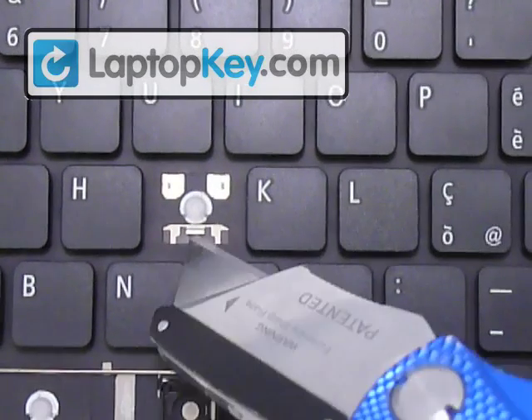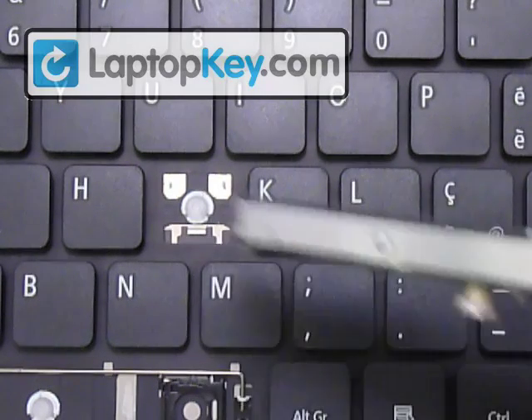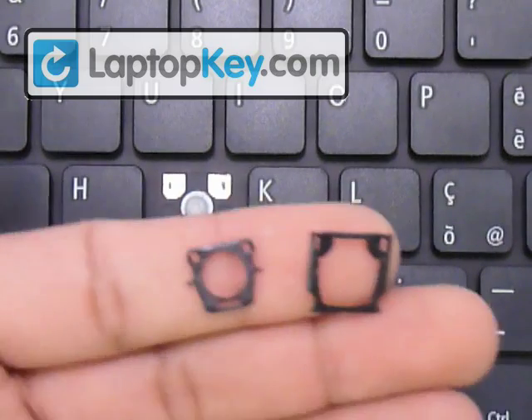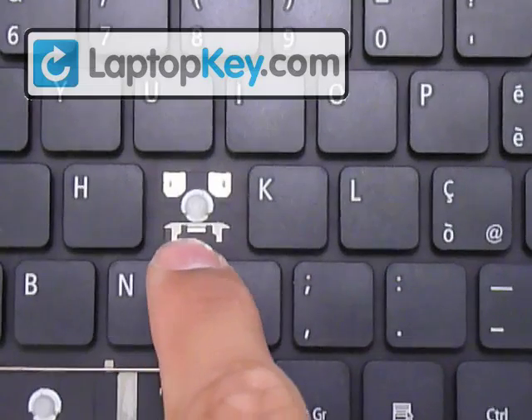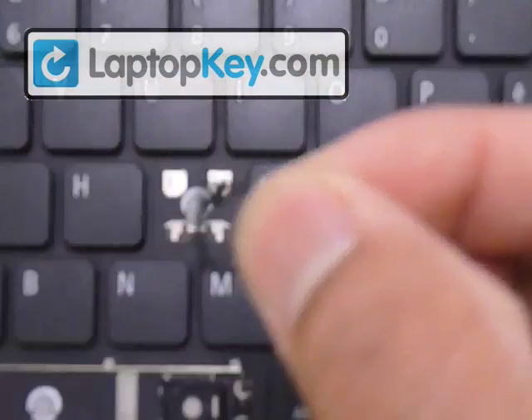You can see that at the bottom here there's a single large metal hook, and at the top here there are two smaller ones on each corner. So that determines the position for the black hinges. Now make sure to look at your different keys because they can change positions. Sometimes the large hooks can be at the top or to the side, and that determines the position for these pieces.